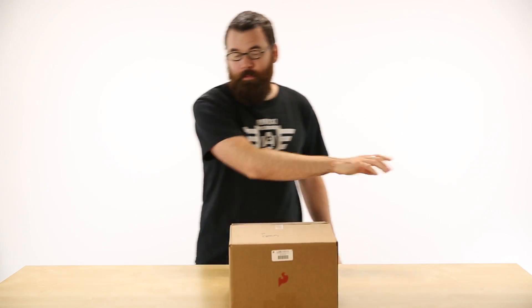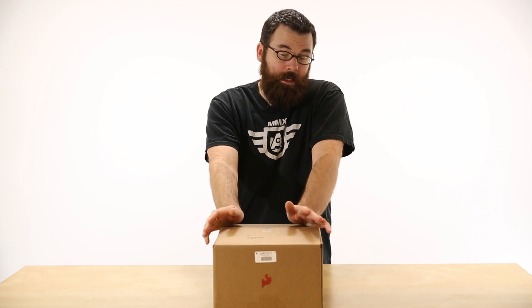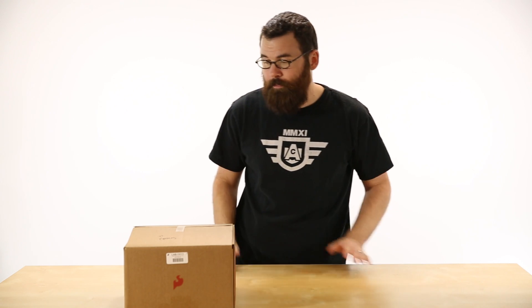Next up, we've got this big box — this is a SparkFun lab pack. Some of you might not be familiar with lab packs. This is the Digital Sandbox lab pack. We have a few different lab packs on the website. These products are primarily aimed at educators who want to teach different technology classes and buy a large pack of Digital Sandbox, SIK, or other kits with supporting documentation and extra parts to teach a large classroom.